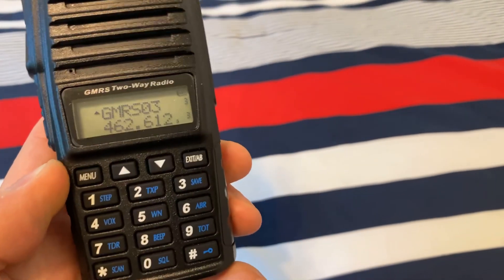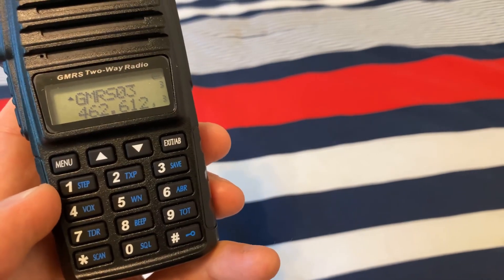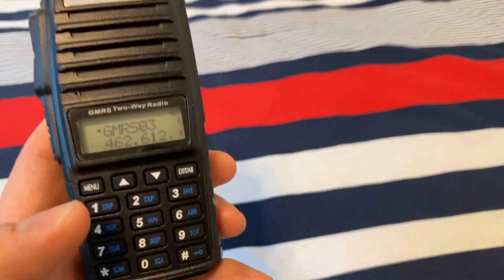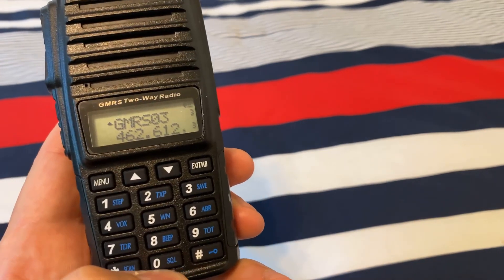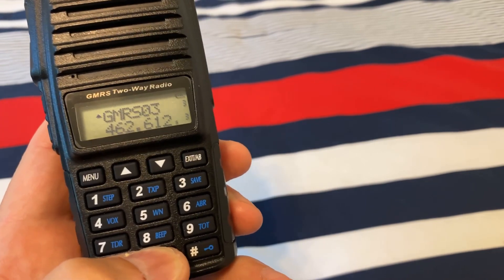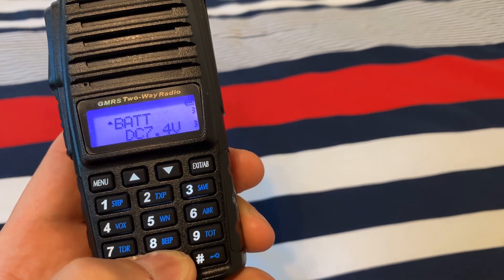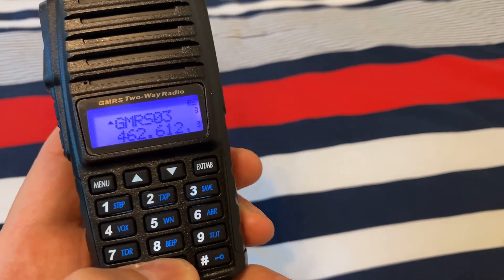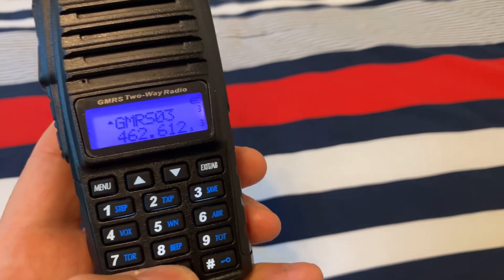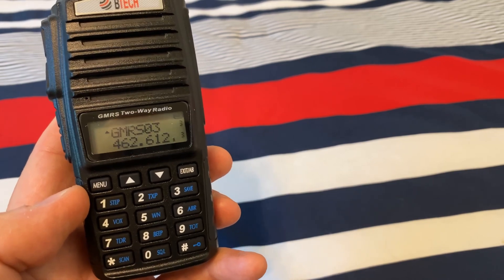Here's another quick tip. My Baofeng UV-82 does not do this, but with the BTEC GMRS V2, if you hit the zero button and hold it — you've got to be looking at the display pretty quickly — it'll show you the battery voltage. I don't know if you saw that, it goes pretty quick: 7.4 volts and then it goes back again. Just a neat little trick I happened to stumble across by accident — it's probably in the owner's manual but I'm sure a lot of people aren't aware of it.